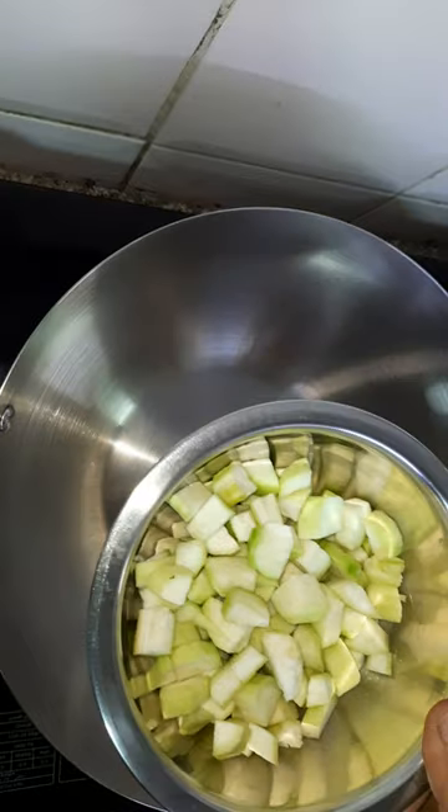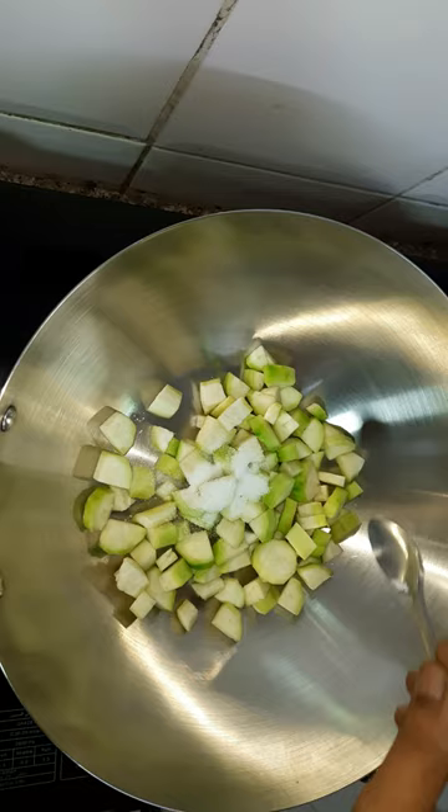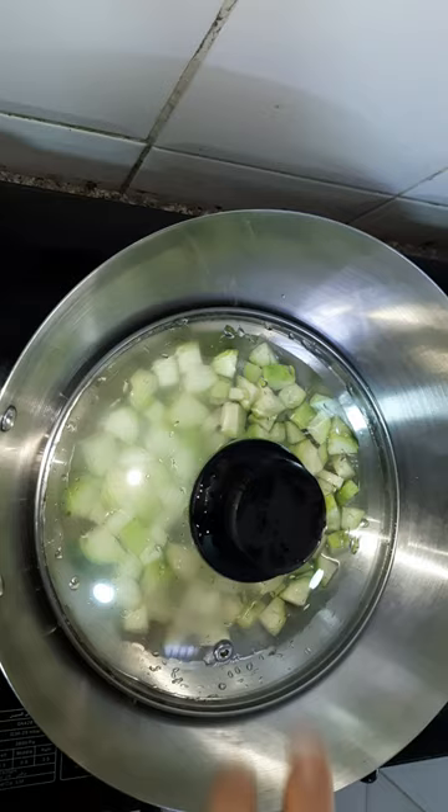We are going to cut it and make a masala ready. 2 tbsp, 1-3 tbsp.